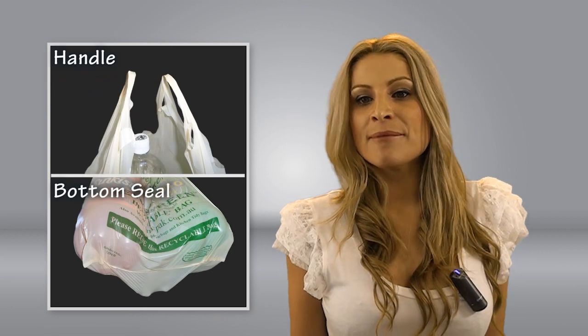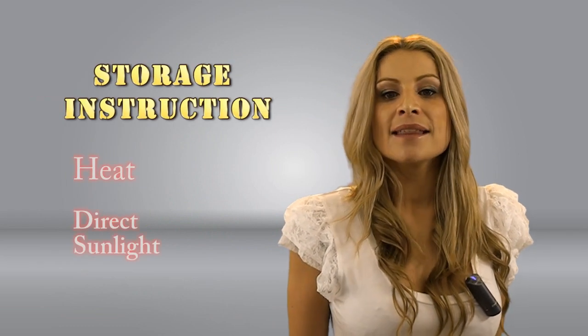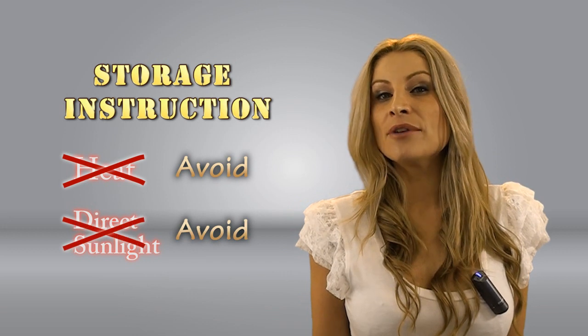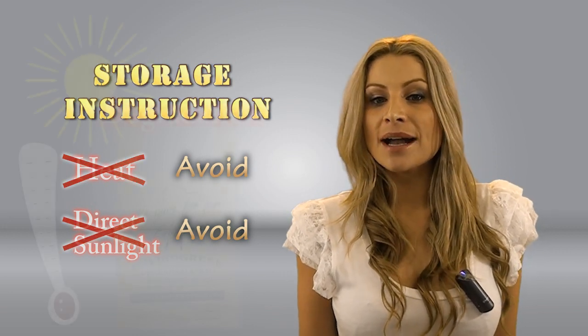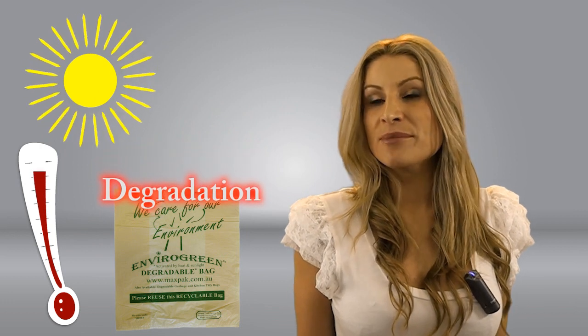You have to remember that because these bags are degradable, you must be careful with the storage conditions of this product. They should be kept in a cool warehouse and out of direct sunlight. Otherwise, the degradation process will begin prematurely.